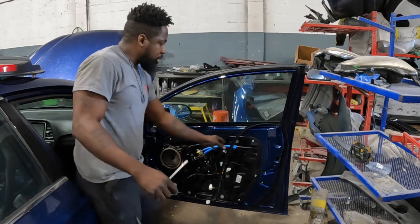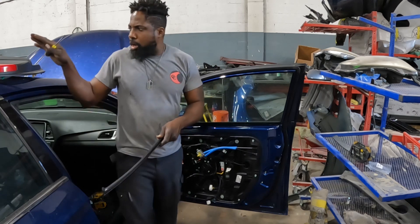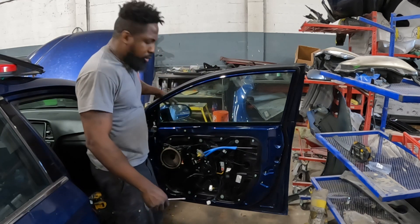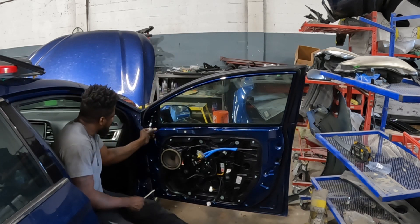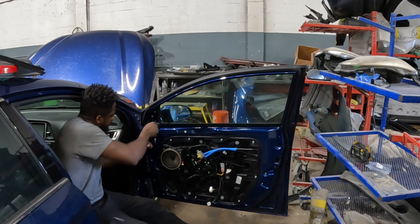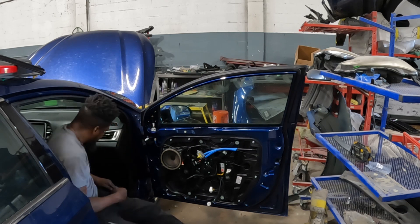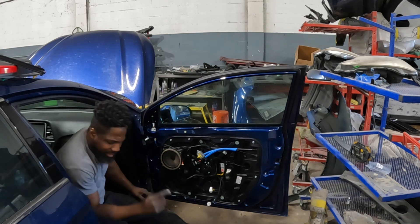Okay guys, let's show you the trim panel. Now get off the mirror — unplug it right here, unplug it right here, and take those three nuts out. Three of them. Those are number 10 by the way.